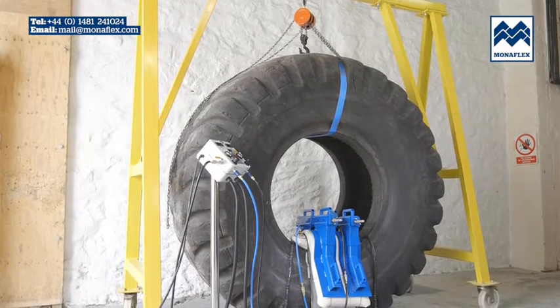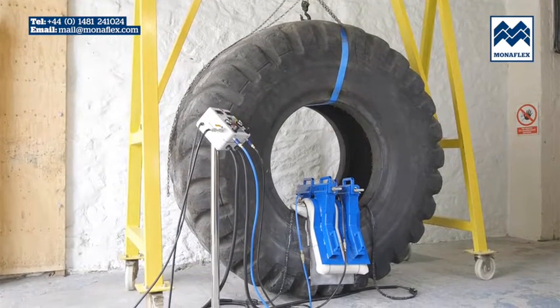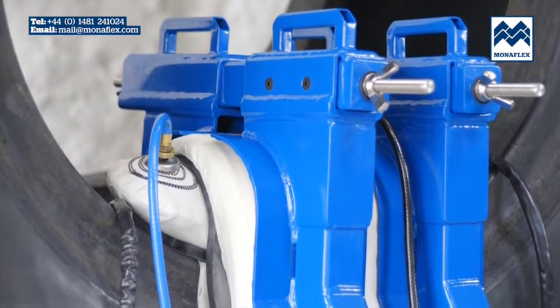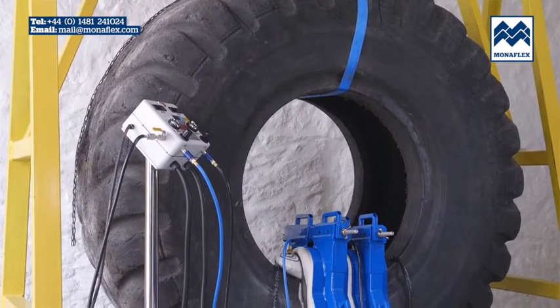Utilising over 40 years experience, the Monoflex system has been developed to be hard-wearing, efficient, and as simple to use as possible. Location of the worksite should be chosen so that the tire and the Monoflex equipment are close enough to the control panel to prevent strain on either the electrical or air connections.